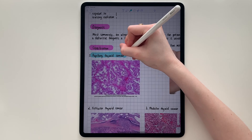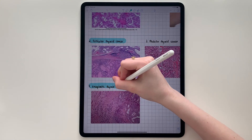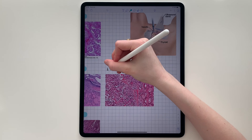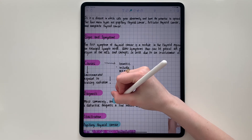I like to highlight using a different color: keywords, definitions, or just information I think is important or difficult to learn. This is handy because every time I open these notes, I know what to focus on first.